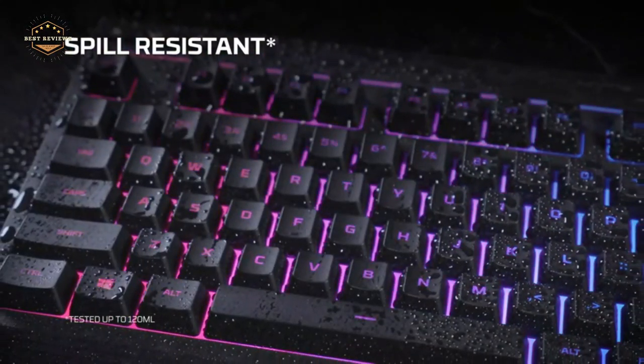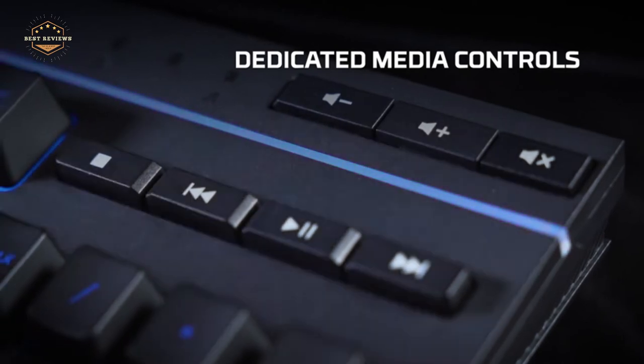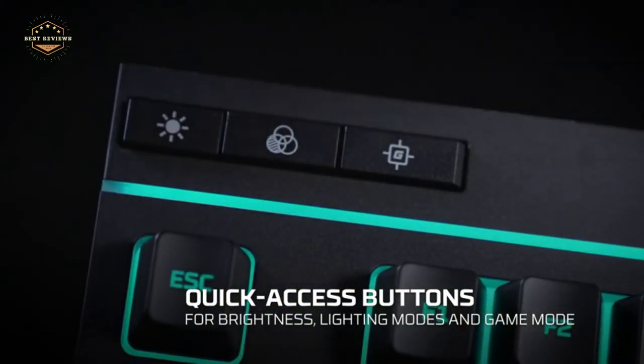A membrane keyboard comes in both custom and standard form factors. Custom layouts and standard layouts are always popular, so there's something for everyone out there.